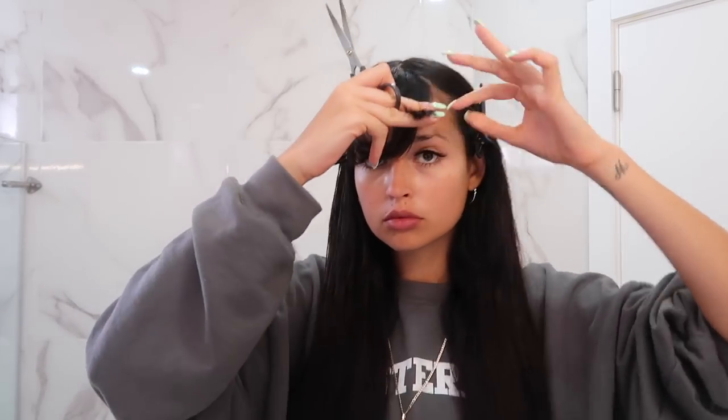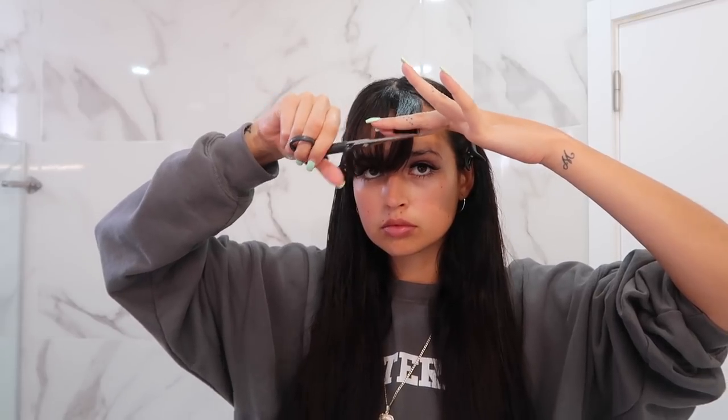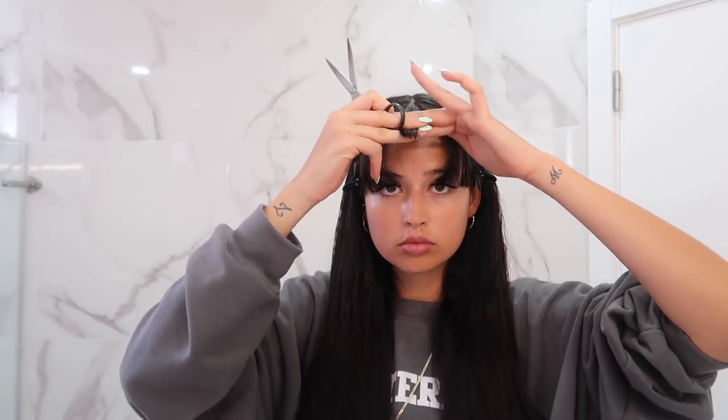Now that I'm happy with the cut, I'm moving on to the bangs. First I'm clipping all the extra hair that isn't going to be cut. With the bang section selected, I'm taking small pieces like we did with the rest of the hair and cutting about one and a half centimeters. On the bangs I use the scissors in a horizontal position because, unlike the rest of the hair, I like my bangs to be very straight and squared.